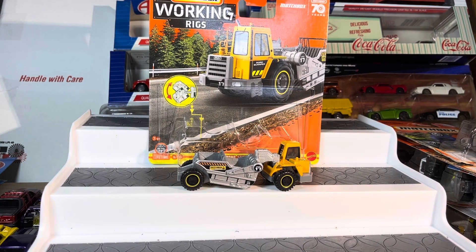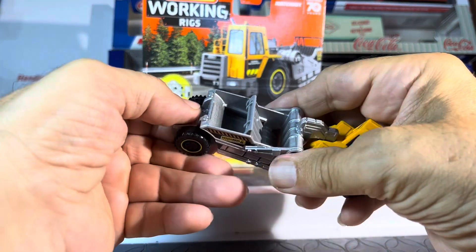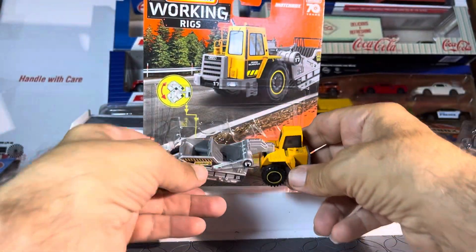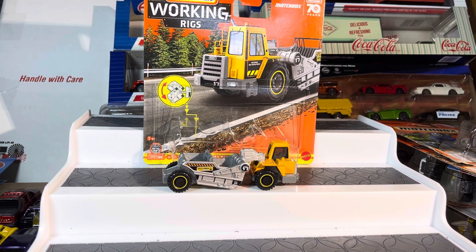Working rigs — the scraper. So what else does this do? Oh, it's this thing. I was going to say, I was looking at that and I was like, oh, okay. Working rigs by Matchbox. Thanks for watching.